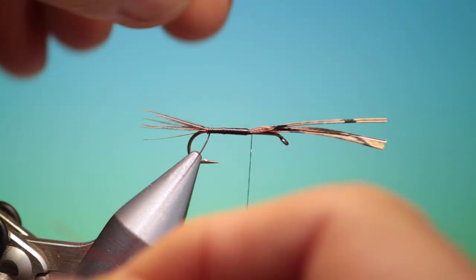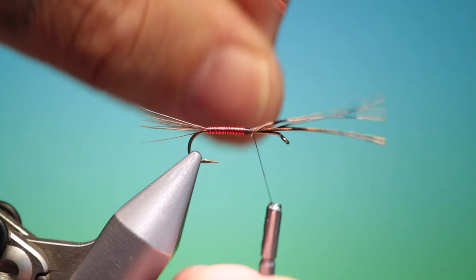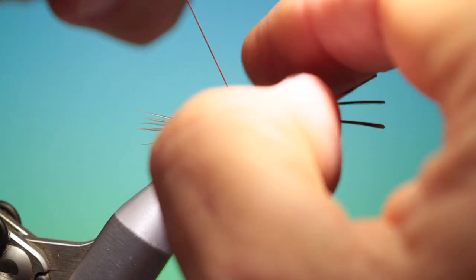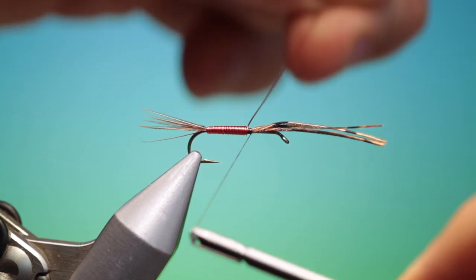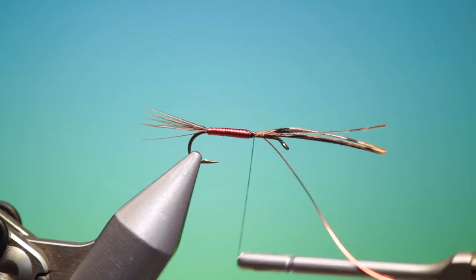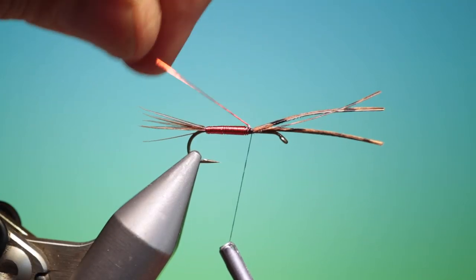Take our copper wire to wind this nice and tight. You can add more weight on this if you need it. I find this is a perfect weight for my fishing. Push that in and just build up in front of that a little. One more turn round and I'll tie that off. I'll pull that back now and go in front. I can just break that off.